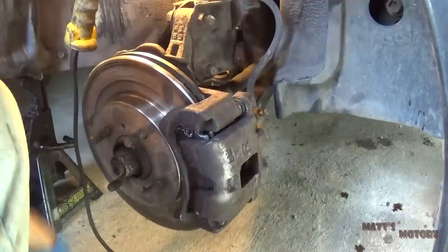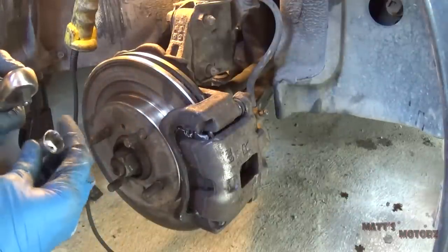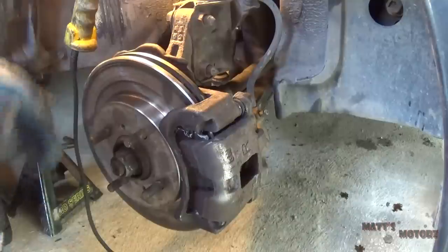Today we're replacing the front wheel bearing on a 2002 Mitsubishi Lancer. First thing you do is obviously take the tire off.